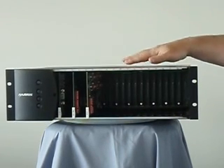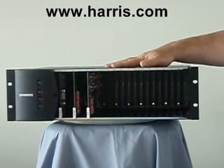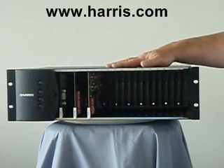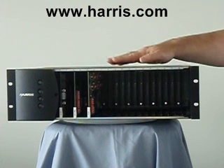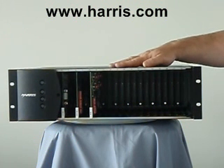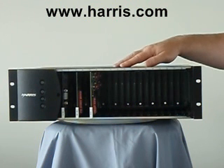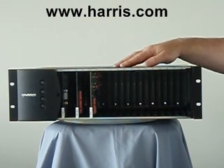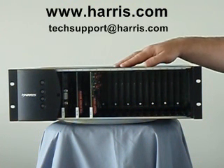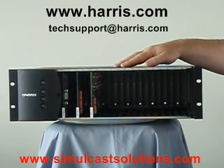Harris Corporation purchased IntraPlex in 1999. IntraPlex had been manufacturing these multiplexers for about five to seven years prior to the acquisition. It was originally designed as a broadcast radio tool and has been applied to land mobile for the last 15 years, as part of the broadcast division of Harris Corporation. If you need technical support on this product, your best bet is to contact techsupport@harris.com. Thank you.